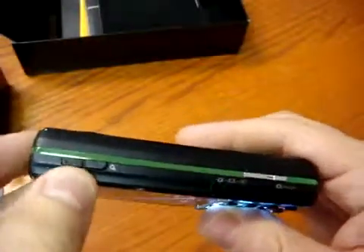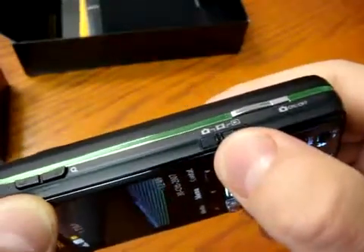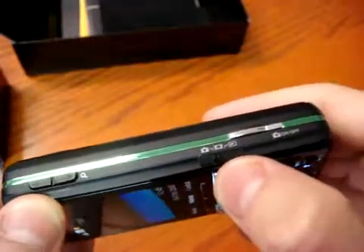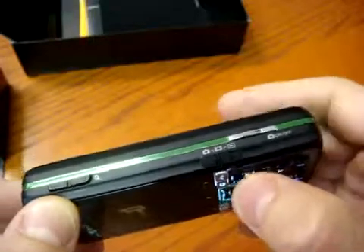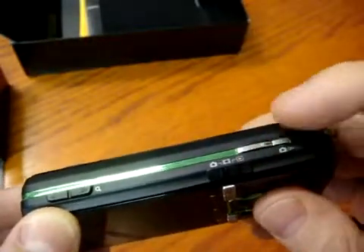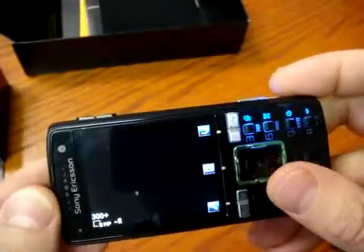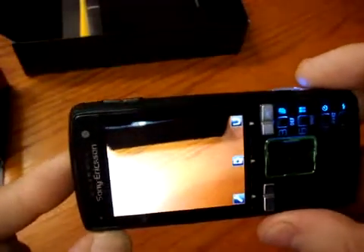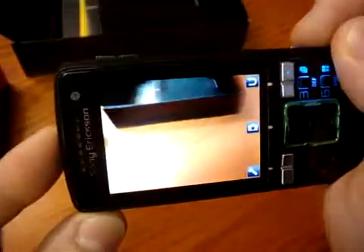On the right side of the phone you find the volume balance, the selection for camera, video camera, and photo player — so this will help you go fast into the camera functions. The camera button here activates and deactivates it. It's pretty fast.